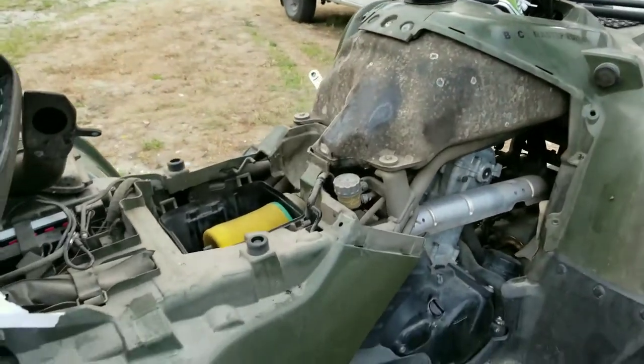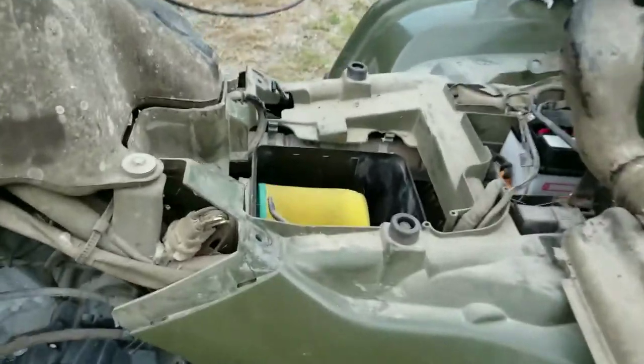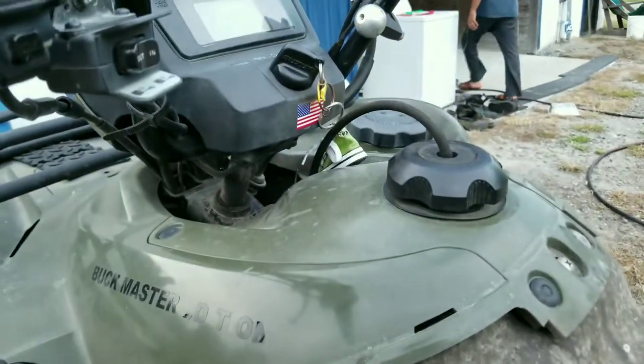So this is the ATV that we're going to be changing the oil on. It's a Suzuki ATV — that's the company it's called.